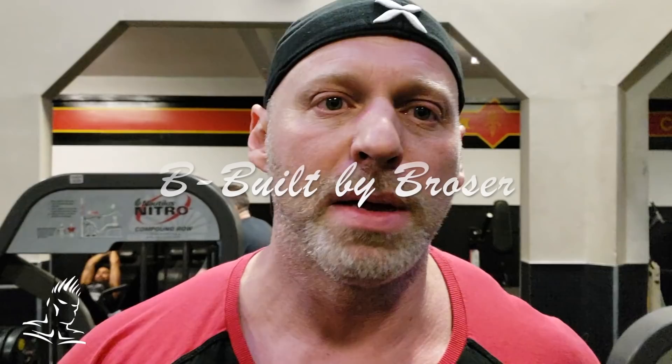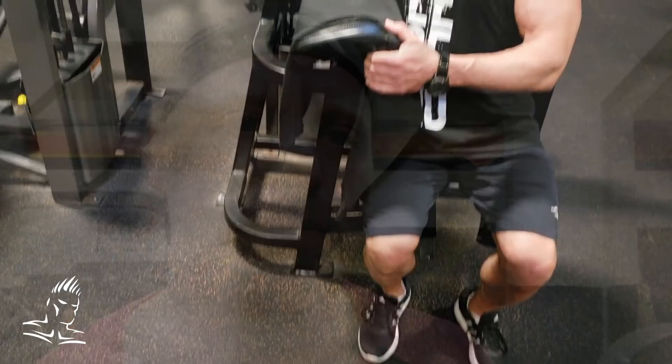Welcome to another episode of Built by Bros, live from the Mecca. Today we're going to show you a few different movements where you can angle your torso, arms, or wrists in slightly different positions to affect the muscle you're working a little differently than basic form. We'll cover the biceps, hamstrings, shoulders, and traps, and hopefully you'll come away with interesting ways to ignite new growth.